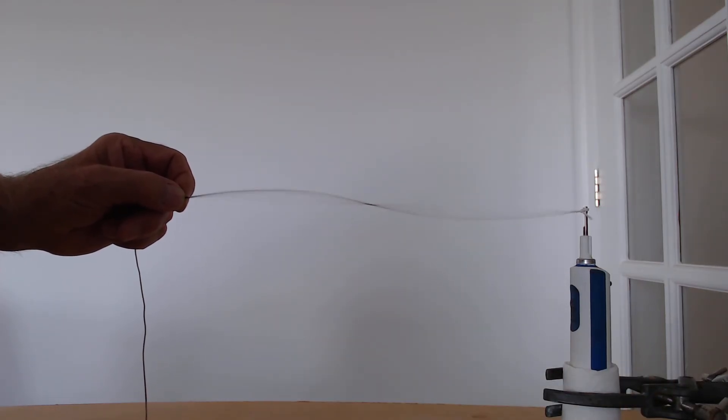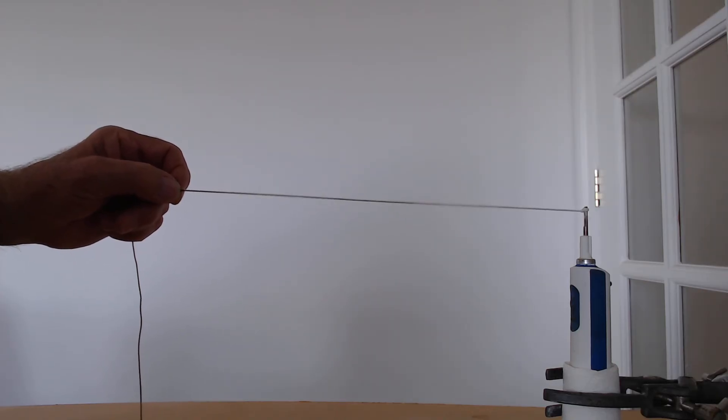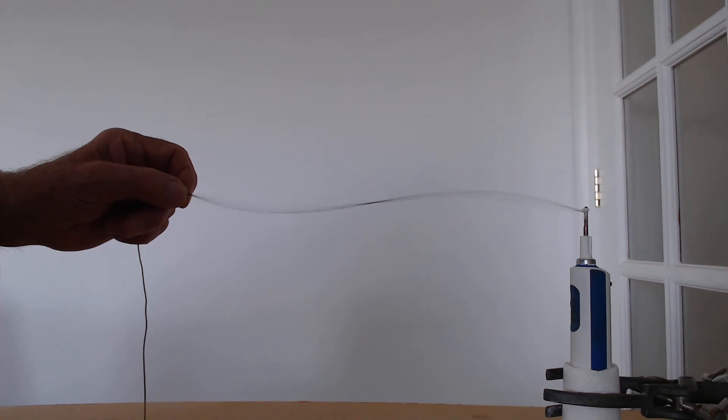Now you'll see that I get two beautiful standing waves there. If I change the tension the waves aren't so effective, but if I just reduce the tension again, we get two beautiful standing waves where the wavelength is equal to the length of the elastic — or another way, the length of the elastic is equal to the wavelength.